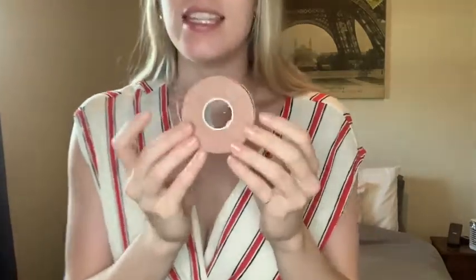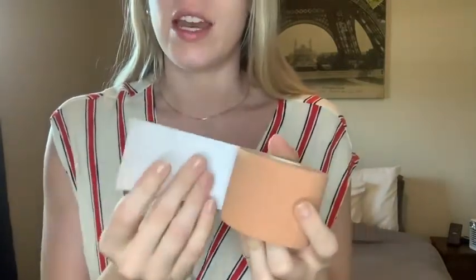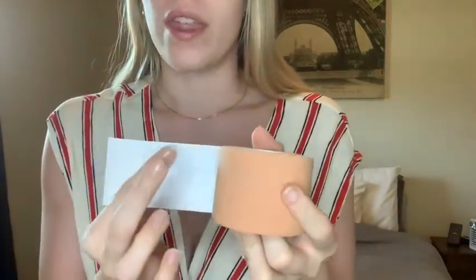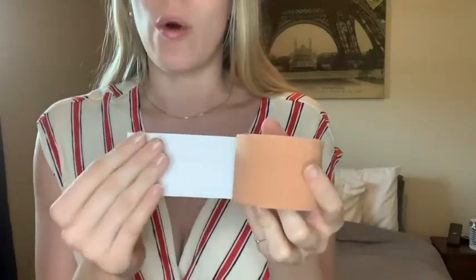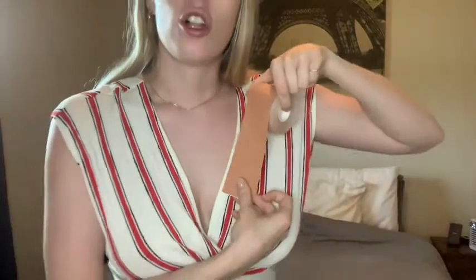This is the tape and it has a sticky portion on one side, and right now it is covered with a little paper cover so it won't get the sticky anywhere else. As you can see, it is close to my skin tone — it's not a complete white or a complete black — so it is going to be better matching my skin tone, which is great because it's going to be more discreet.